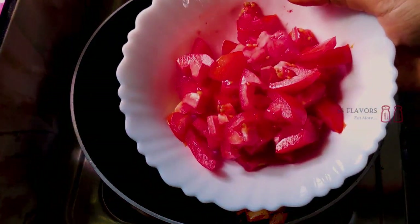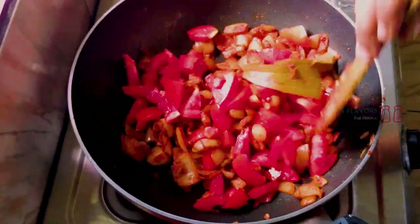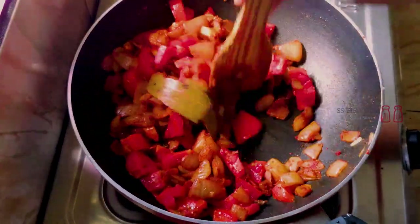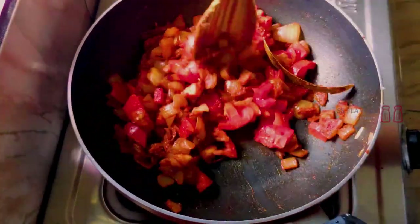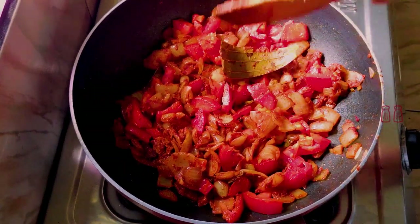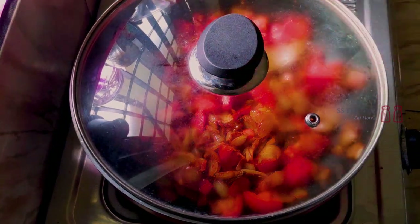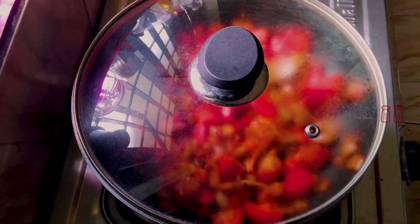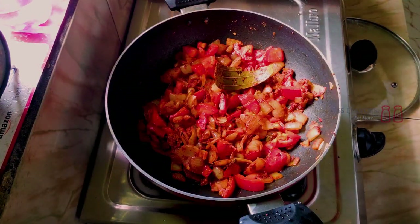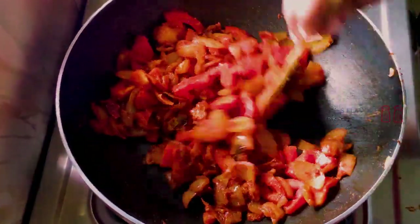Put the pot on medium heat. Cook for about 10 minutes, stirring occasionally, and clean the sauce on top.